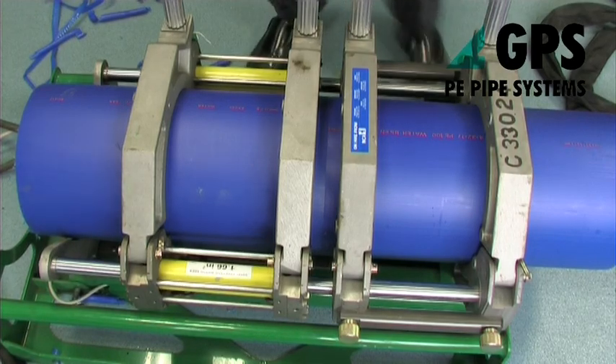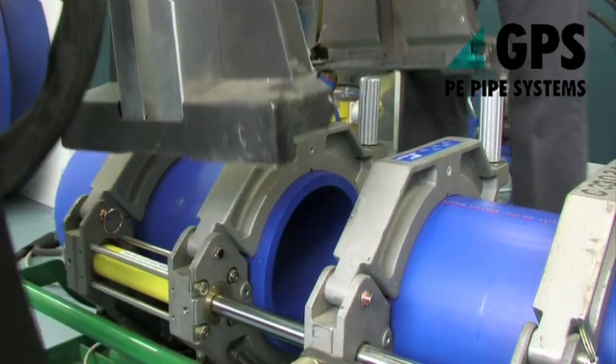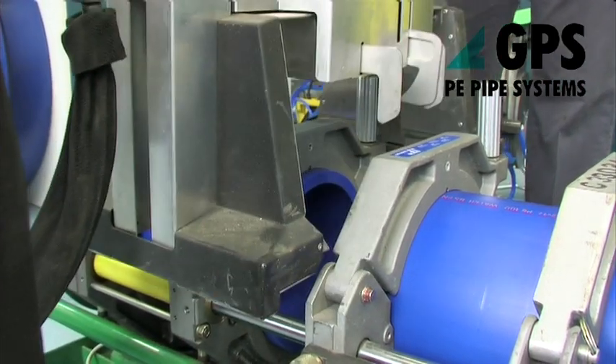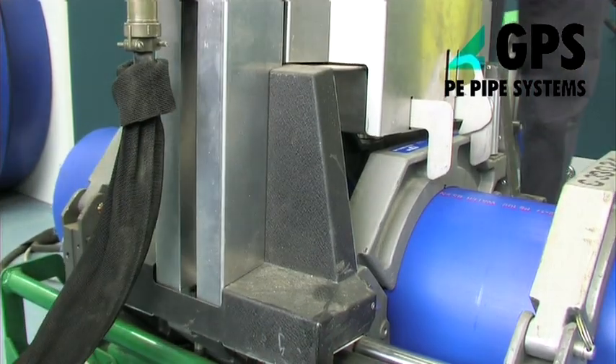Bring the clamps together and check that there is no visible gap between the trimmed faces. With the machine in the open position, place the heater plate assembly on the machine, checking that it is up to the correct temperature.